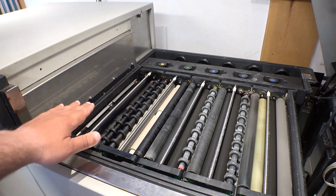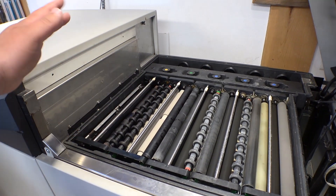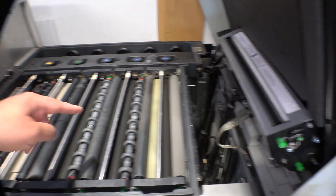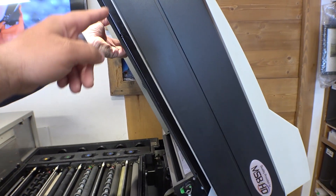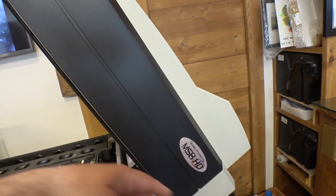The paper rolls through the racks, getting developed and then fixed. It rinses, and at the end it feeds through a dryer section and comes out on the other side fully processed.